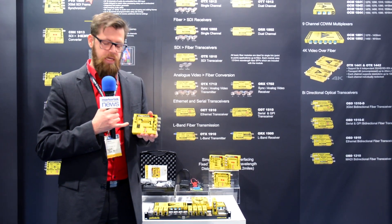Another nice feature of this module is that it's got a lot of delay in it, so you can actually set up to 30 frames of video delay for the module.